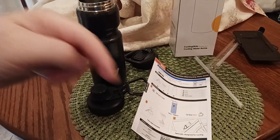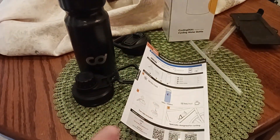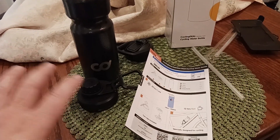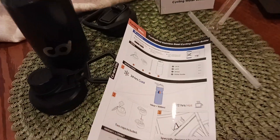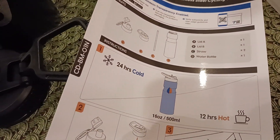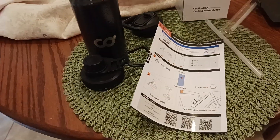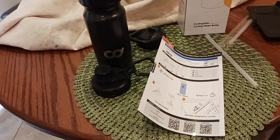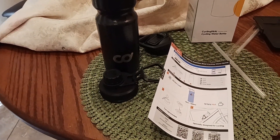I will be putting links to all the stuff down there below in the description. This will be in the cycling and e-sports section, so check that out — the thermometer and all that good stuff. So stay tuned for the next exciting video and we'll be back with part two of this water bottle to see how cold it stays after 24 hours. Remember, hit that like button, hit the subscribe button down there below. I'm the old coot. Check out the description section for links to this and some other great products. I will catch you all on the next exciting video. Thank you.